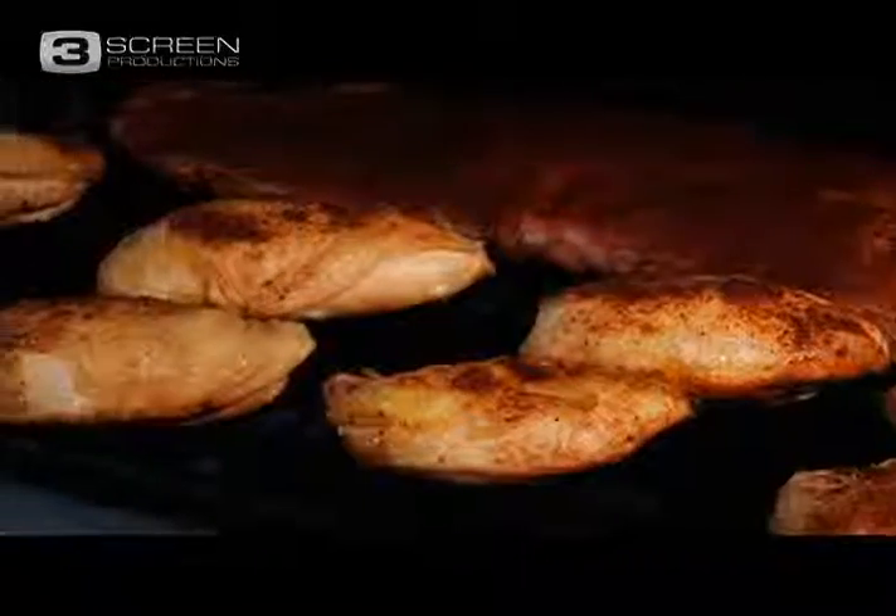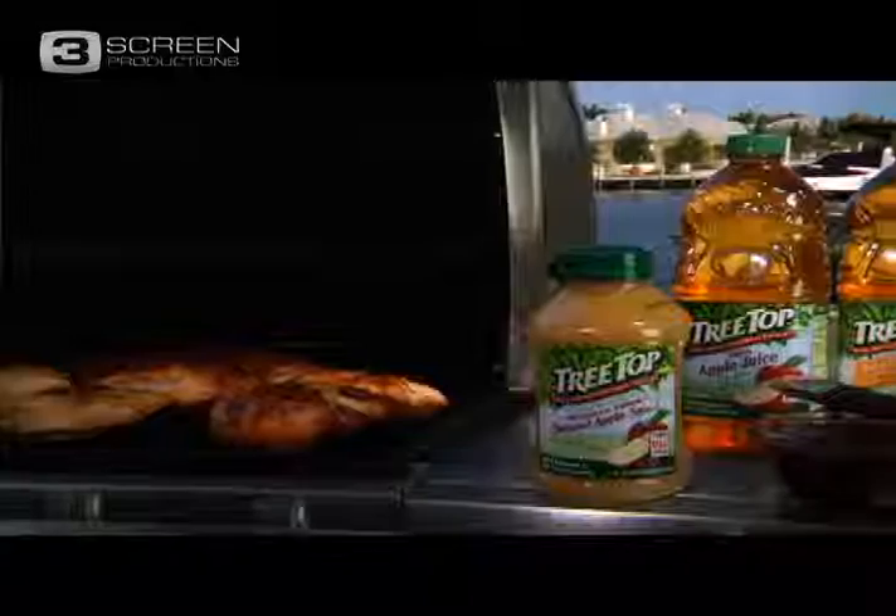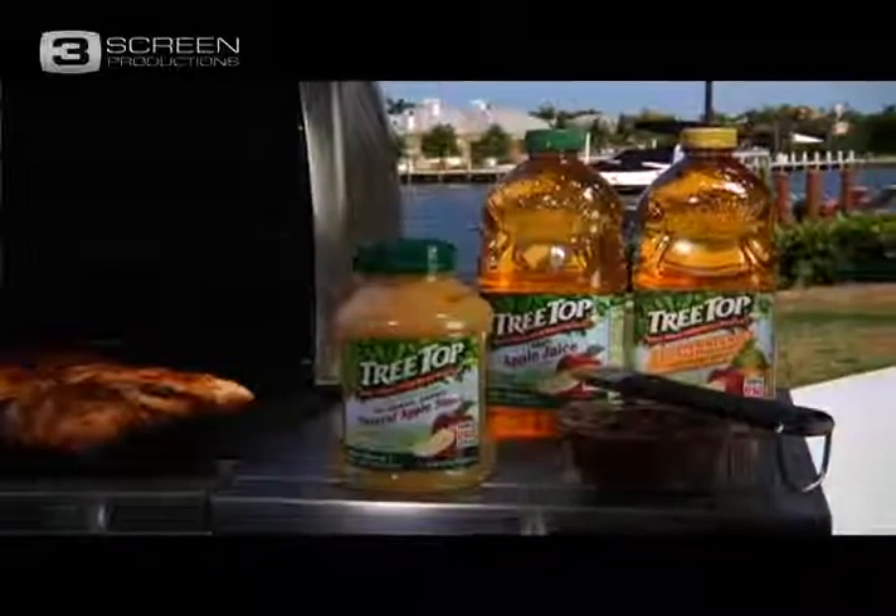We're making my favorite barbecue sauce using TreeTop apple juice. We were lucky enough to have our cameras follow TreeTop's award-winning Texas barbecue team. Take a look.